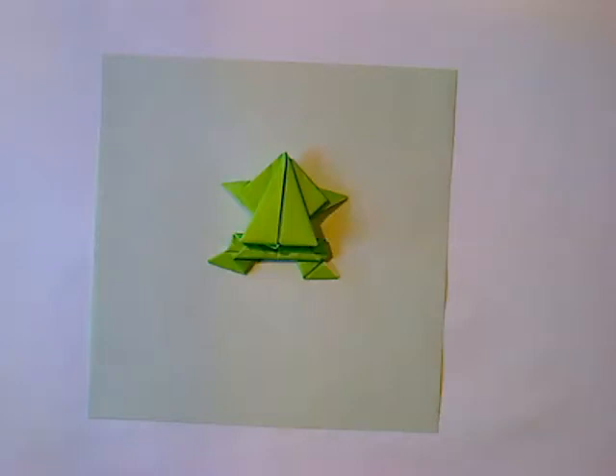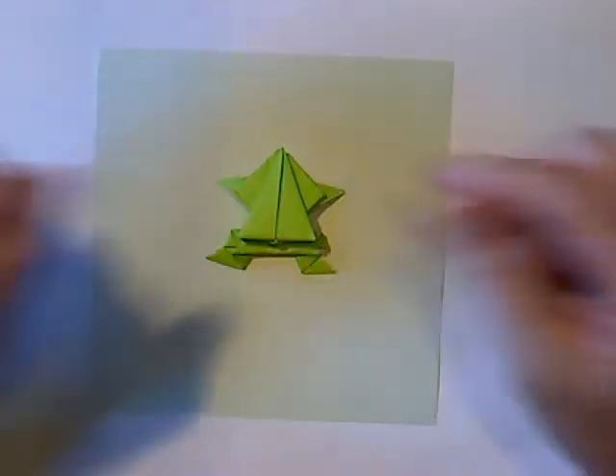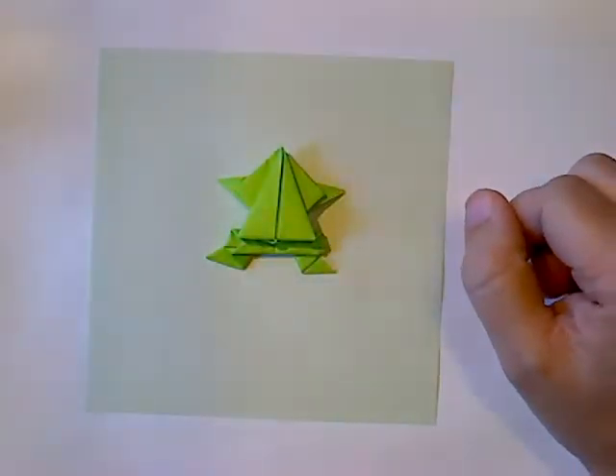All right, welcome back. Good morning, good afternoon, good evening, whatever time you are viewing this video. It's Mr. Eric or Mr. Griffin back with another origami lesson.